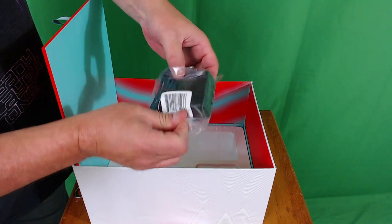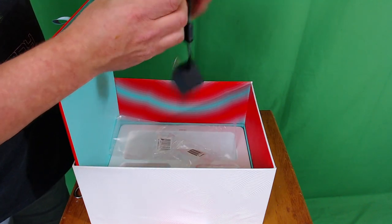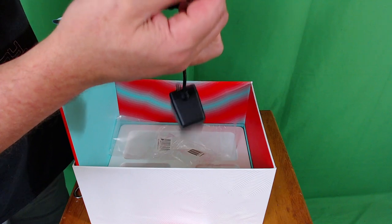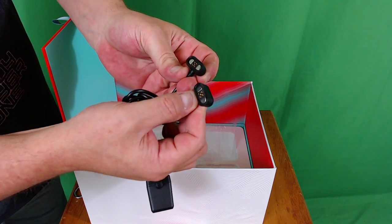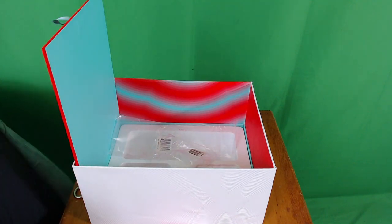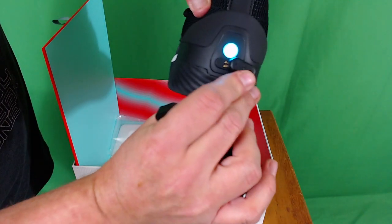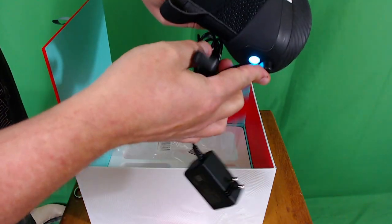Last but not least, the charger — and it is not an ordinary charger. It's not USB-C, it's not anything standard. It is a magnetic charging system where the connectors attach to the back of the shoe like so. And now we've got them unboxed.